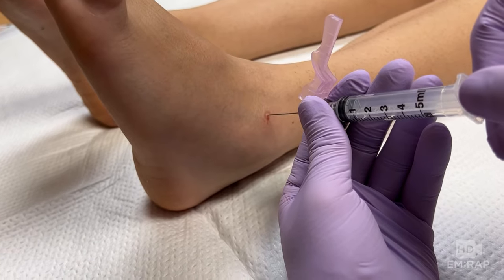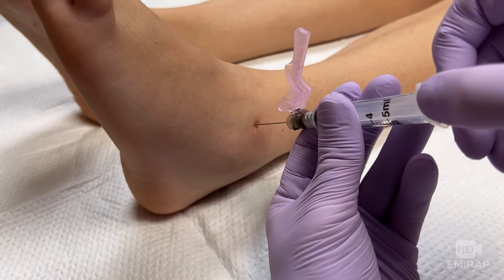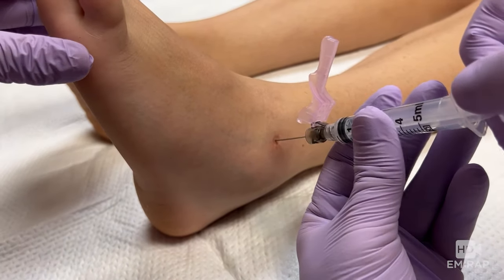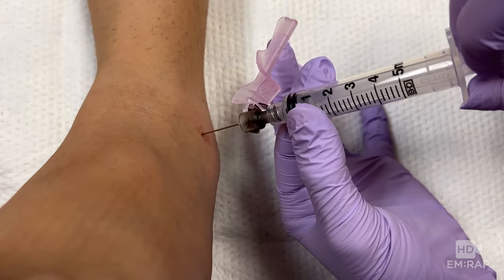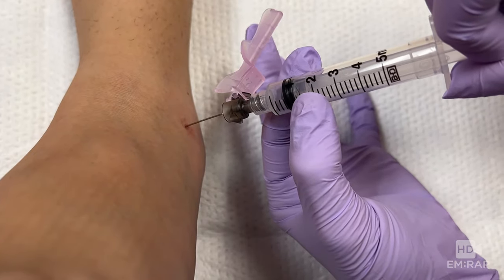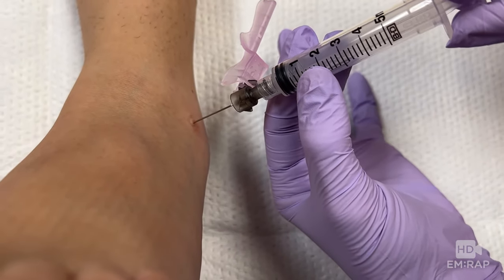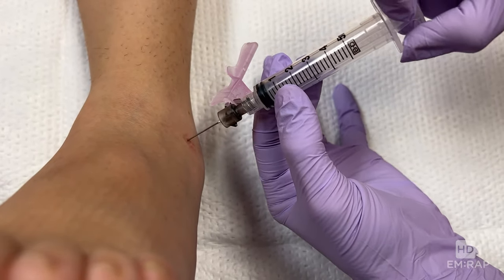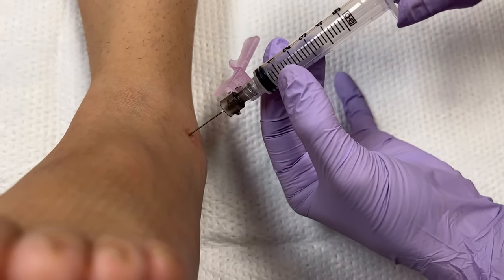Here's a look on a different patient at the anterolateral approach, with the landmarks again being the extensor digitorum longus and the lateral malleolus. When not getting synovial fluid back, withdraw the needle so that the tip is superficial in the dermis, then redirect at a slightly different angle.